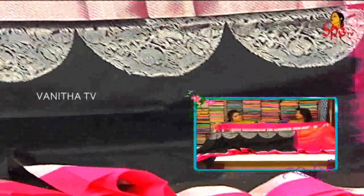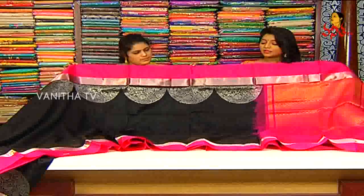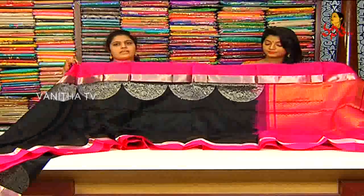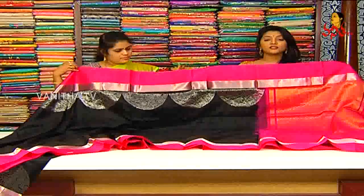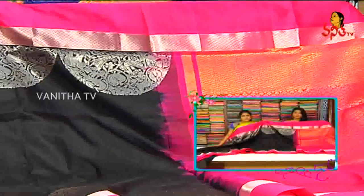We have different colors, so we have two silver which is a large color. What price is it? We have 8800 rupees for wholesale prices. I will see you in the next video.